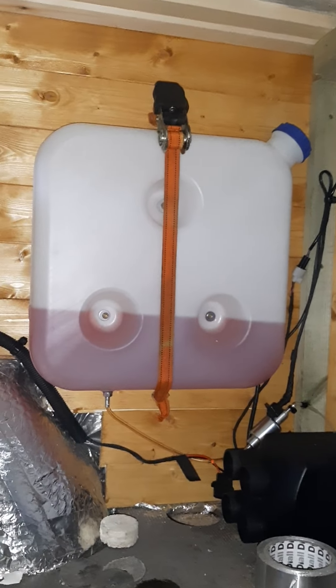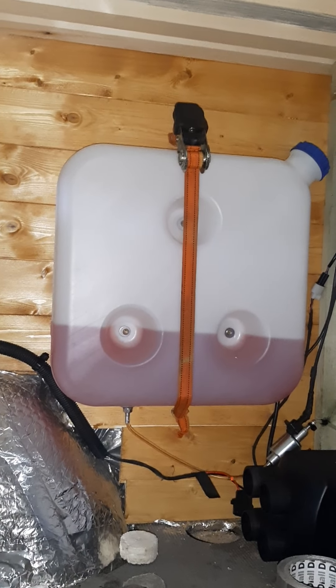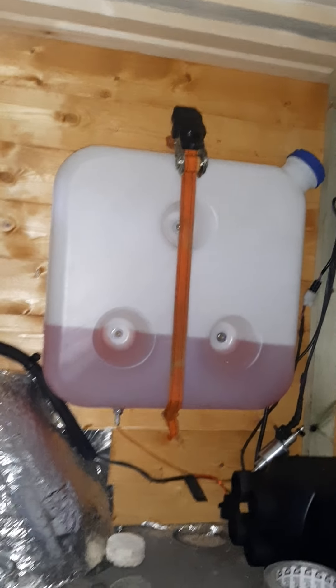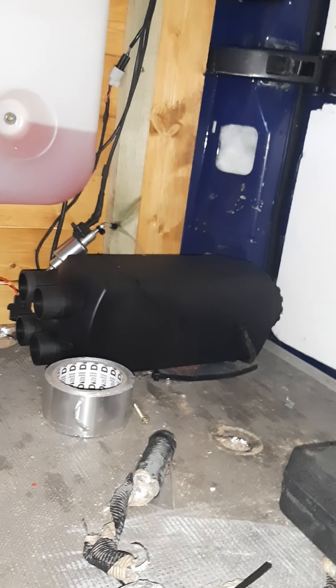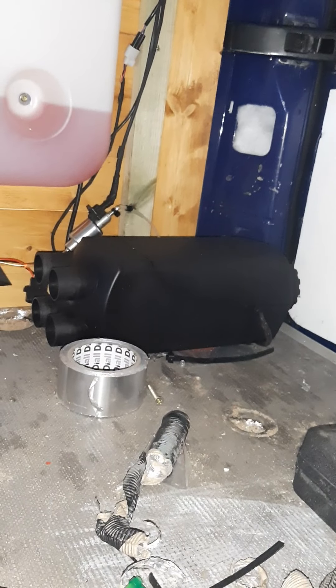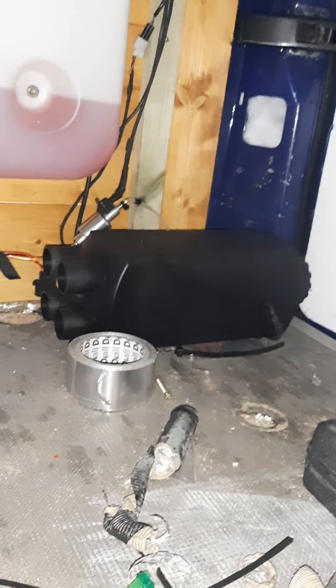I got rid of the old tank - it only held about five litres anyway. I got a 10 litre skinny tank that screws to the wall, and for extra measure I put one of those little ratchet straps around it to hold it solid. Now it's on proper mounting plates that screw to the floor, the heater bolts to the mounting plate, and there's no way any exhaust fumes can come up into the fan because it's flush with the floor.